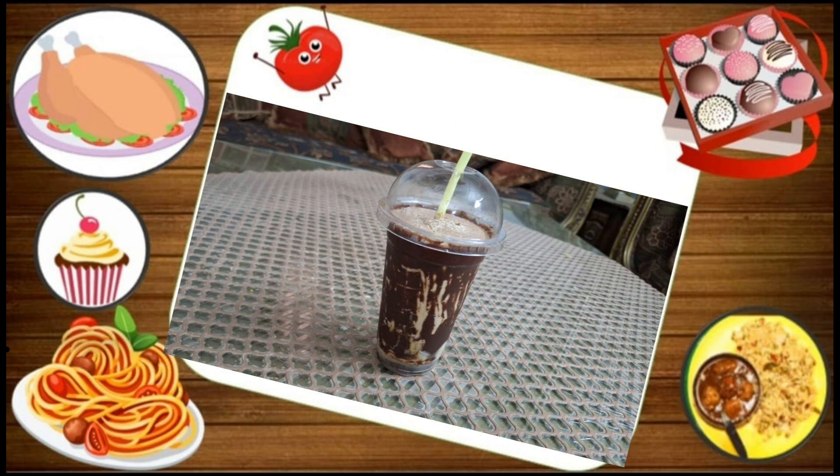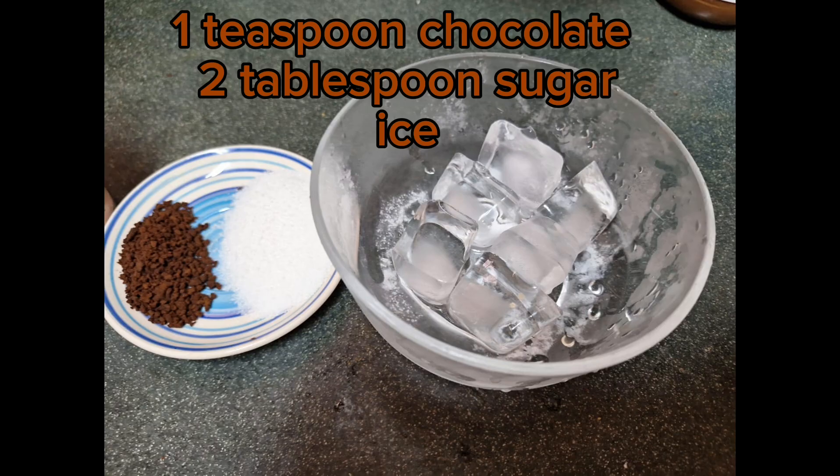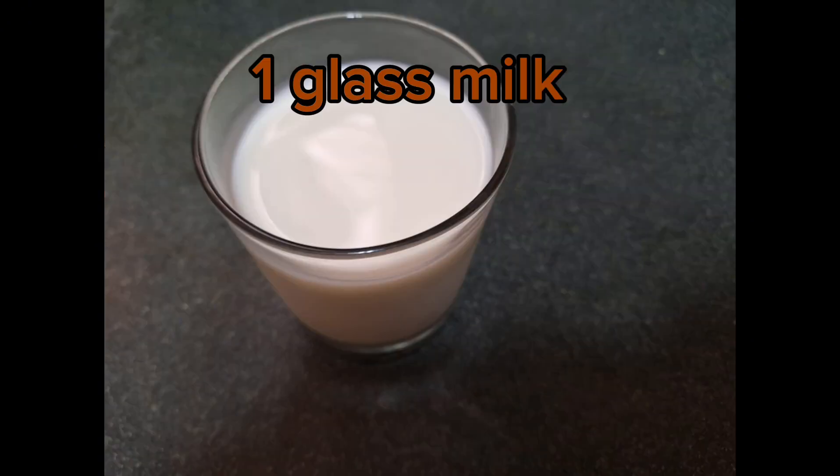Chocolate Coffee. Ingredients: 1 teaspoon chocolate, 1 tablespoon sugar, 1 glass milk.